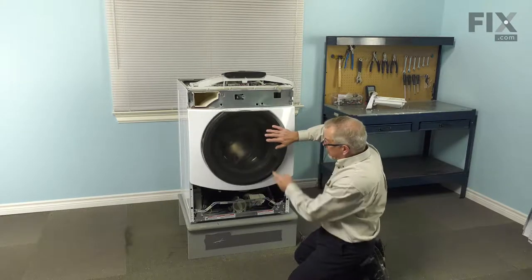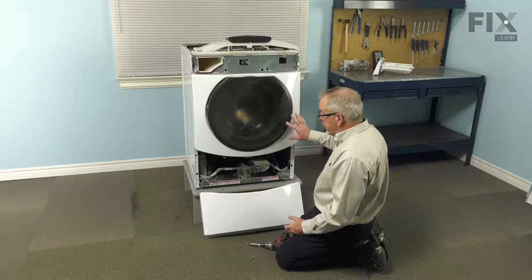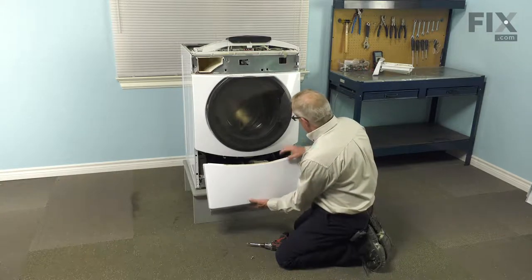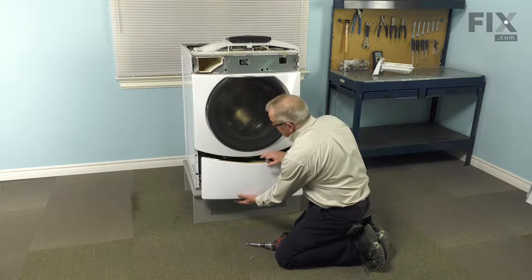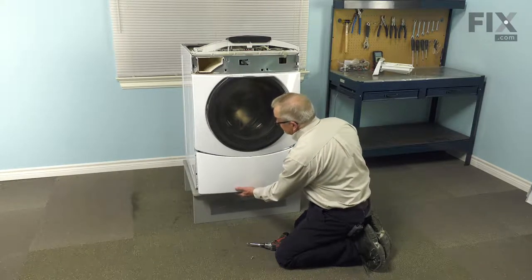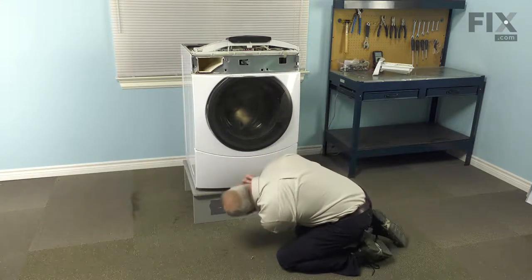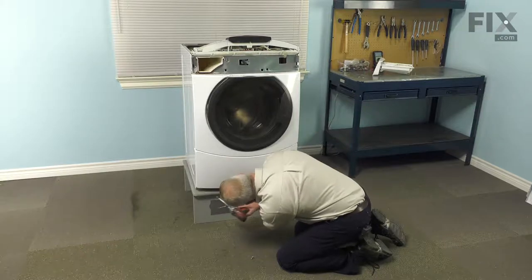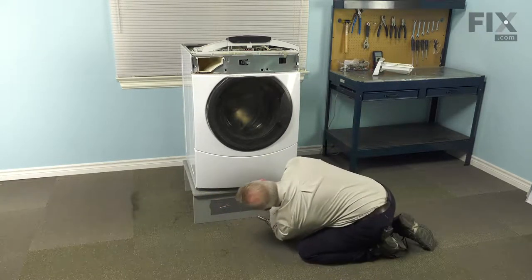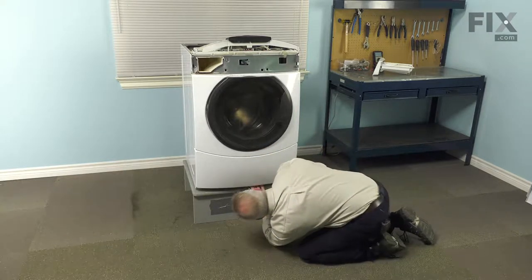Next we'll put the lower access panel in place. If your washer is sitting on the floor, you may wish to tilt it back some to access those three screws, as they're fairly close to the floor. Center the panel and tuck the lip in behind the front panel, then lift it up as far as it will go. The center screw can sometimes be a little tight, so you may need to push up on the panel as you install it.